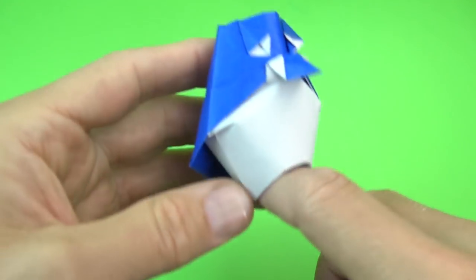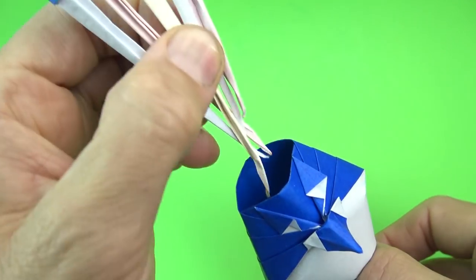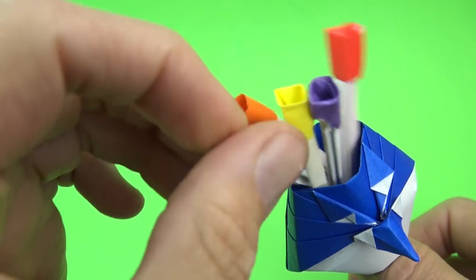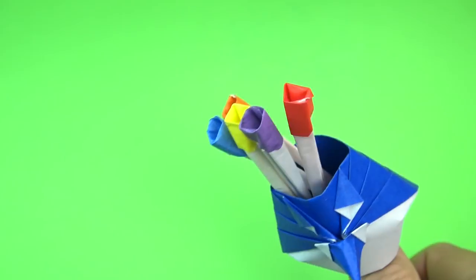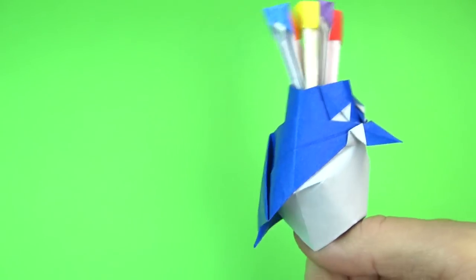Want to learn how to fold it? Ready, set, here goes. So here's the finished bird. It can fit like this, or it can go on your thumb. It goes upside down. And you can also put tulips inside and you have a little birdie bouquet. And I have a separate tutorial for the tulips.